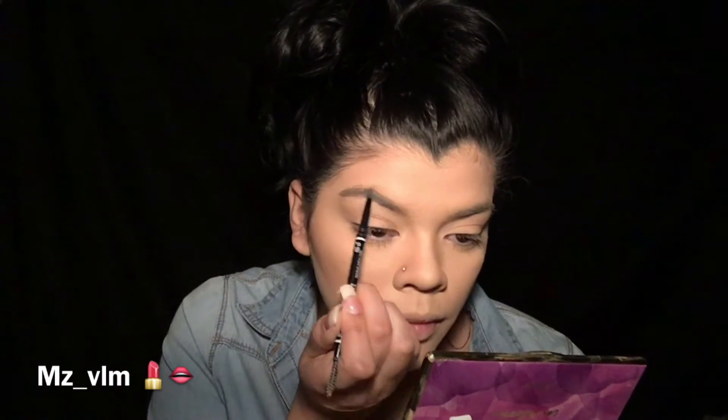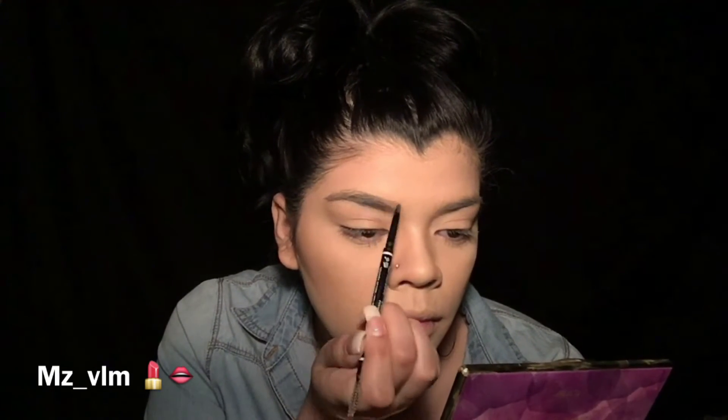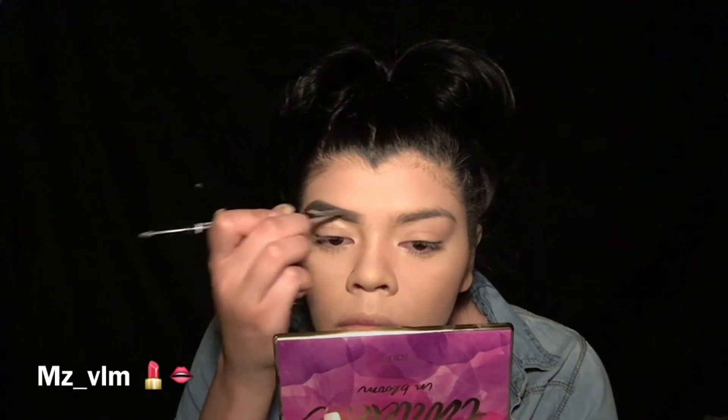I'm also gonna get my NYX brow pencil and my Anastasia Brow Definer. I would use just the NYX, but it's not dark enough because I have black hair, so I go with the Anastasia Brow Definer. I'm gonna outline my eyebrow with the NYX and fill in my eyebrows with the brow definer. Then I'm gonna get my MAC Pro Long Concealer and clean it up on the bottom. I get my finger and blend it all in together.